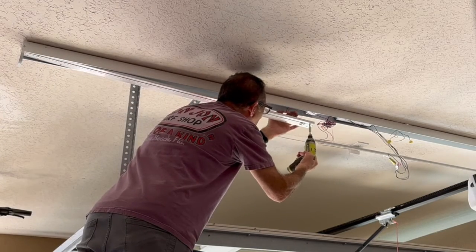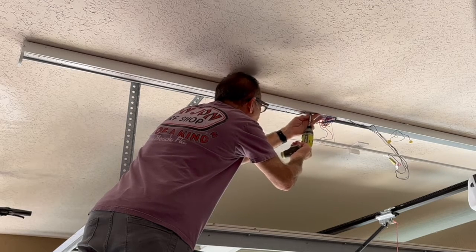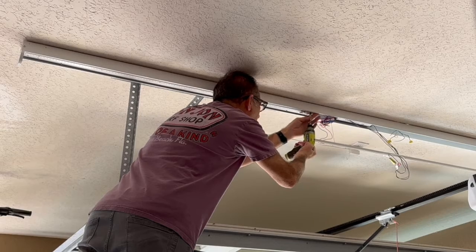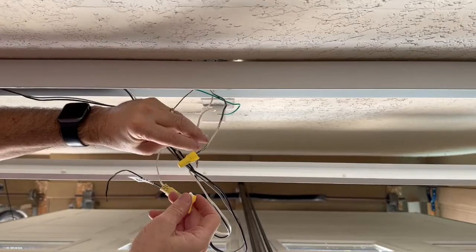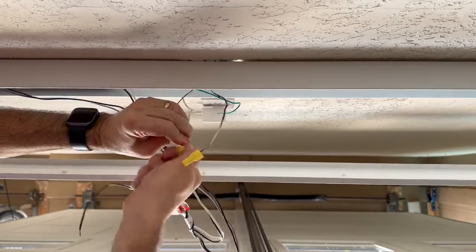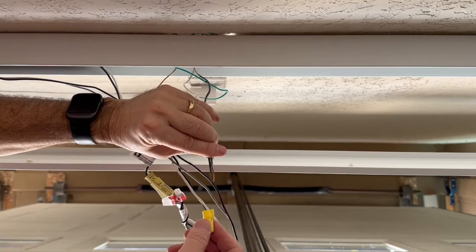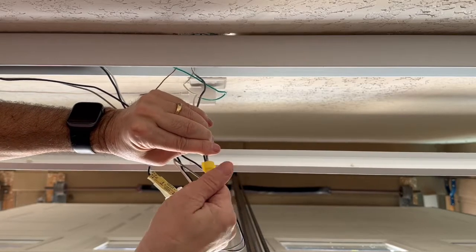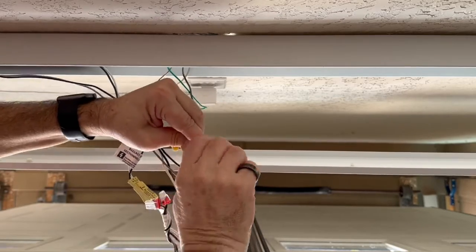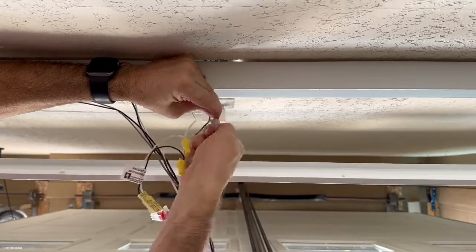And of course attaching the LED strips — this is a little tricky. Okay, now moving on to the wiring. Make sure you connect white to white, black to black, and green to ground. There's an old mantra: green to ground, white to bright, black to brass — to save your butt.